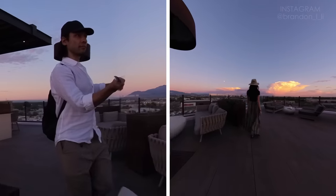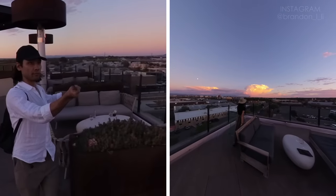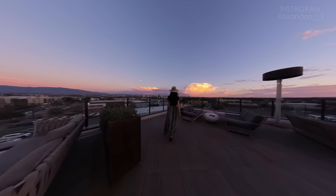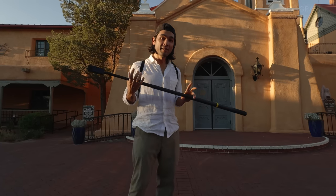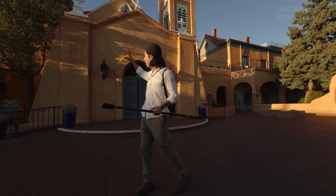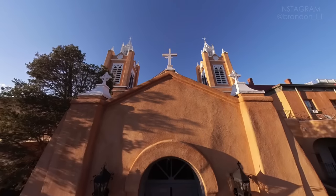Here's another version of the same shot, only I'm going forward this time, and I'm slowly raising up the selfie stick as I walk. It's late afternoon now, and this is a good time to use your 360 camera because you have nice cross light going around your subject, just like around this church here, and that's bringing out all the texture of the Adobe.